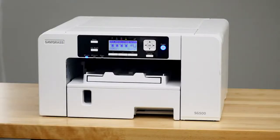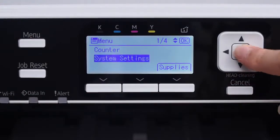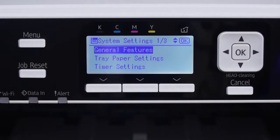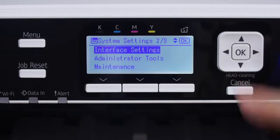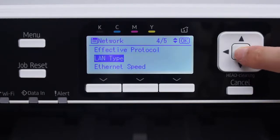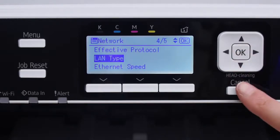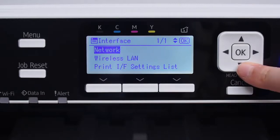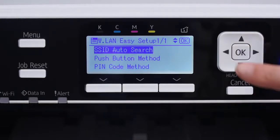If you're using Wi-Fi, push the menu button on the front of your printer. Use the arrow keys to navigate the menu. First, select System Settings and click OK. Next, scroll down to Interface Settings and press OK again. Select Network and press OK. Scroll down to LAN Type and click OK. Select Wireless LAN and press OK. Press Cancel. Press Wireless LAN Easy Setup and click OK. Then go to SSID Auto Search and press OK.